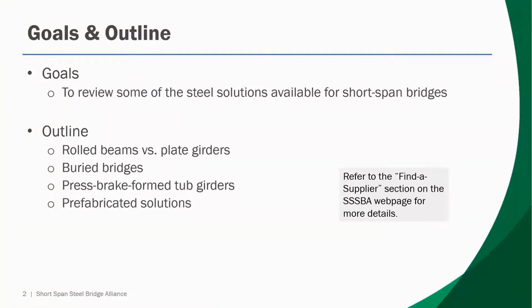Our goals will be to review some of the steel solutions available for short span bridges. We'll discuss rolled beams and plate girders, review buried bridges, as well as discuss press brake form tub girders, and finally touch on some prefabricated solutions. Please refer to the Find a Supplier section on the SSSBA webpage for more details.